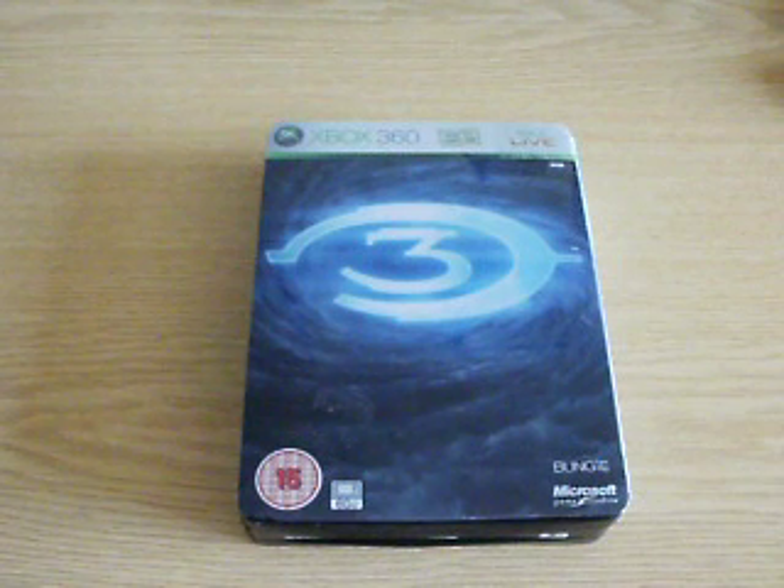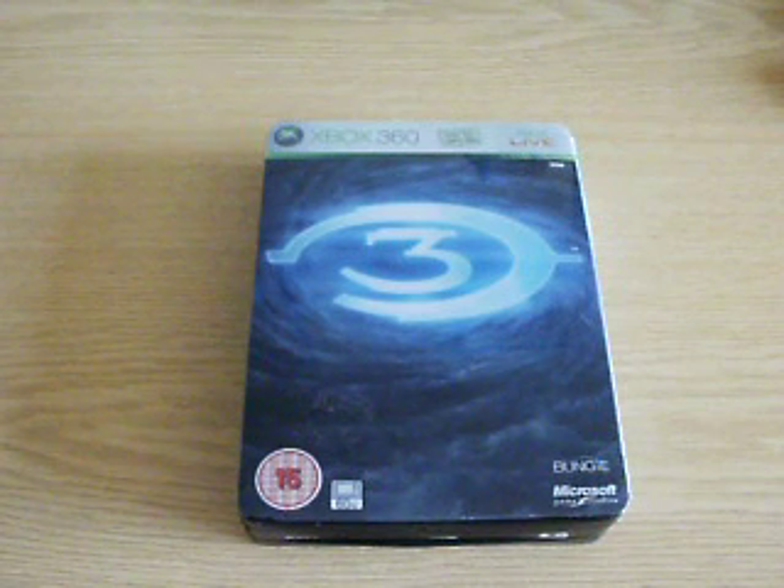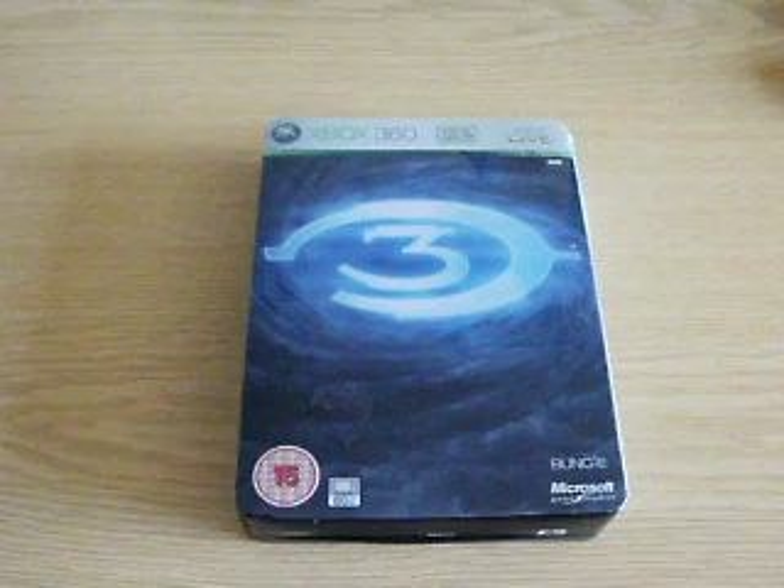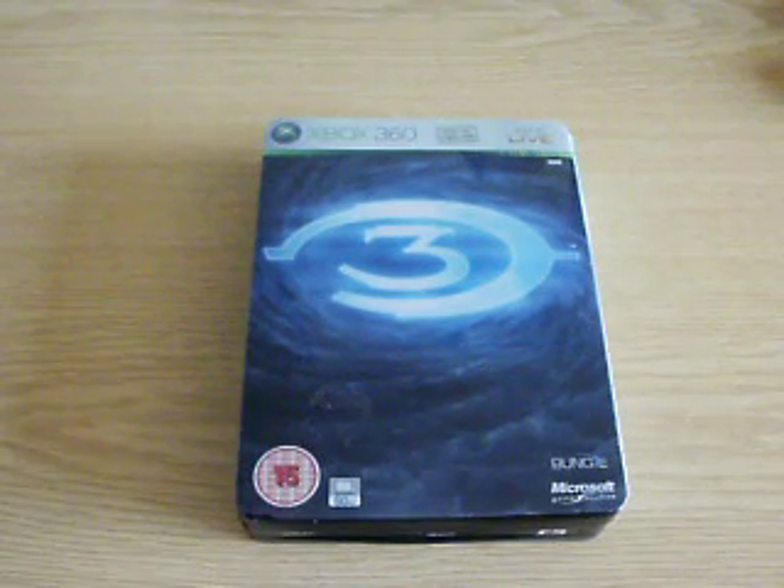Thanks for watching. That's the review of the Halo 3 Limited Edition. Definitely get it if you're a Halo fan. The reason why I bought it — I'm a big Halo fan and I do want all the different editions, and it was great to get that little book and the extras. Thanks guys for watching, and see you all in the next one.